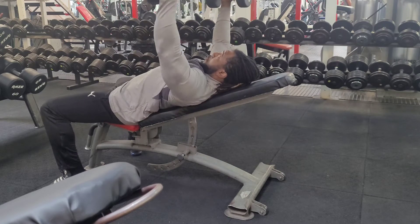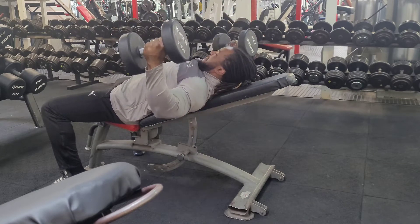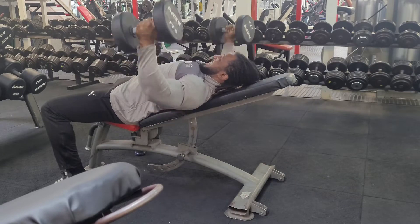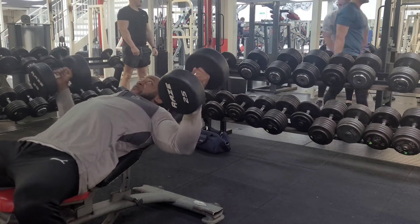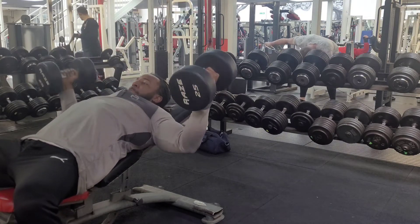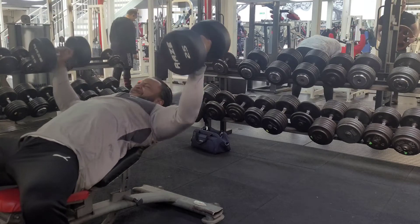Then I moved on to incline flies. Yeah, incline flies — this is like one of the best exercises to get a good stretch in your chest. So I think this is 17.5kg, obviously starting off light. I think I went up to about 22.5 or 25kg. Yeah, so I went up to 25kg dumbbell flies — usually I do 30s. I've probably got about 5 to 8 reps on this, and I've done about 4 sets.